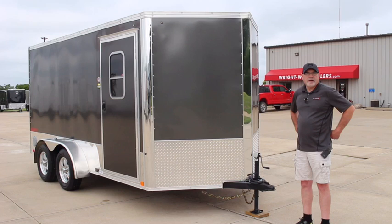Good morning, my name is Chris at Right Way Trailers here in Hiawatha, Iowa. Today I'm going to tell you about the 2018 United XLMPV motorcycle trailer.